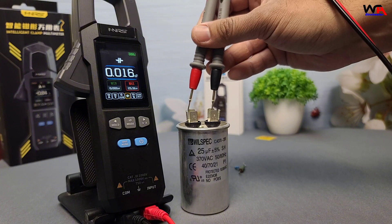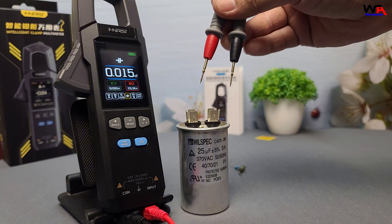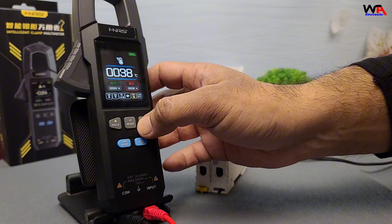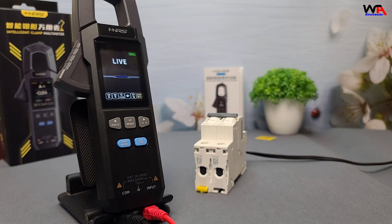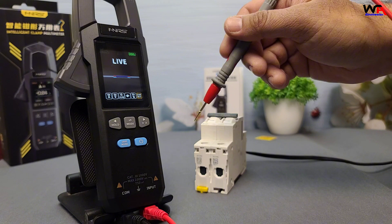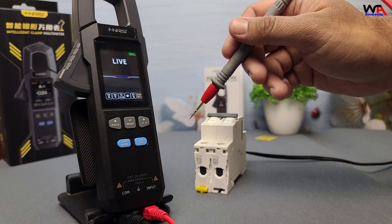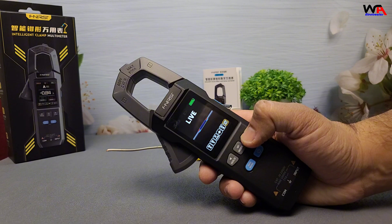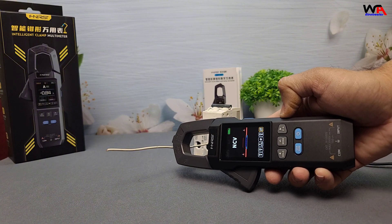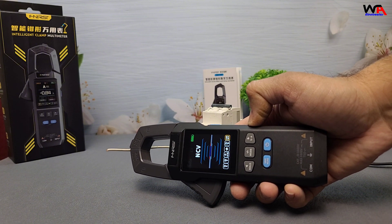Great precision for a budget-friendly tool. Now for the real deal — we're going to live function test the FNIRSI DMC 100. I've set the meter to live test and we'll test this live circuit breaker. The DMC 100 provides a clear audible beep for the live test. Finally, let's test the NCV function. Switch to NCV mode and move the clamp near a live wire — the meter beeps and lights up to indicate voltage. A fantastic feature for ensuring safety.